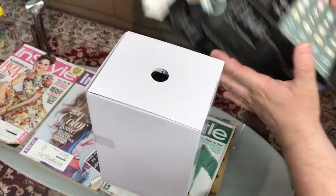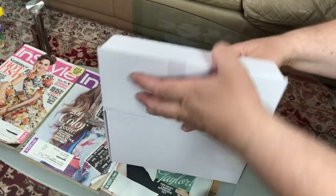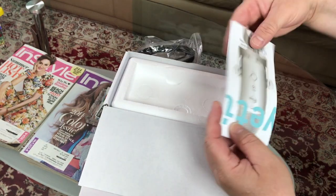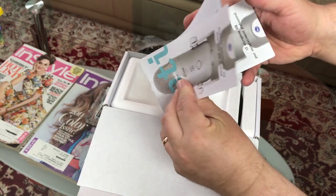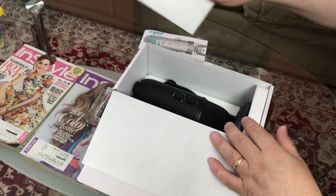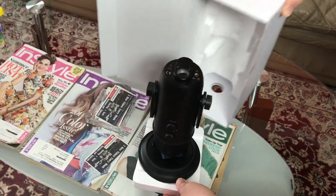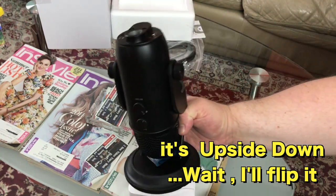First things first, we have the USB cable which appears to be quite long. Then you have some kind of instructions on how to use the microphone, and there's a foam to protect the microphone itself. And here it is — here's the beauty! Right off the bat, this microphone is actually pretty heavy.